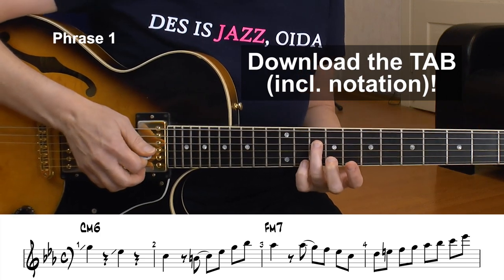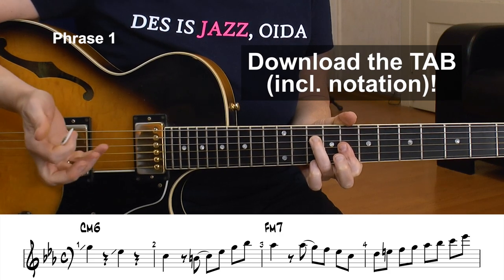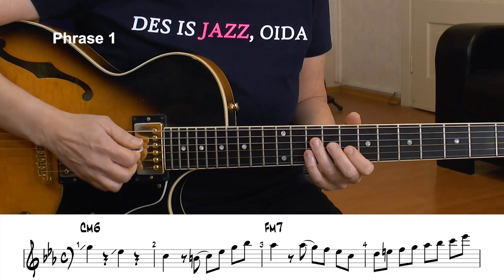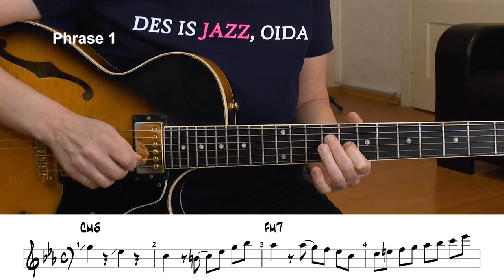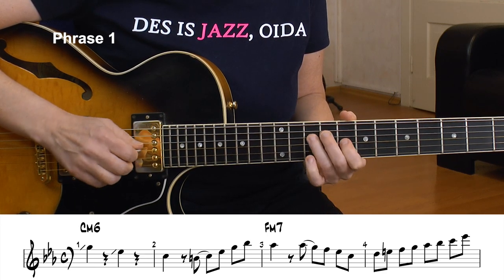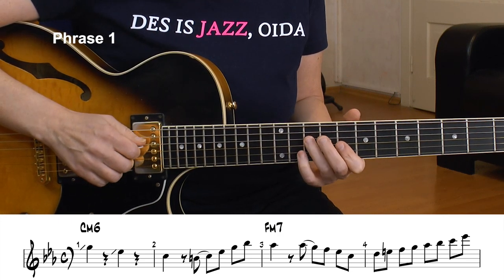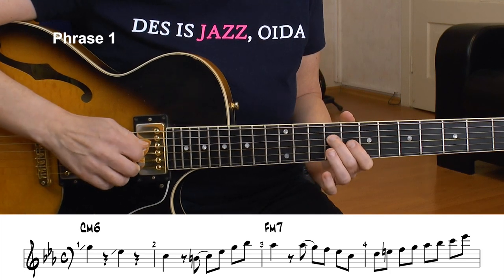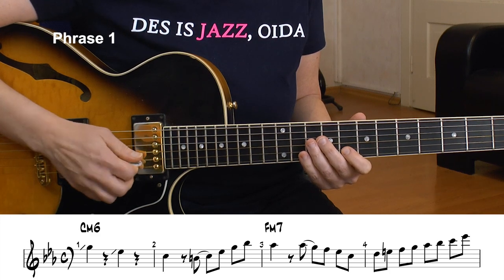Then we have the 10th of the D string, and that makes for a C minor chord already. Now a little chromatic, 9th to 10th fret, up the chord until the 7th. So 10, 8, 8, 11 — that's a C minor 7 arpeggio plus a chromatic. I hammer on this one. So that's the C minor thing.